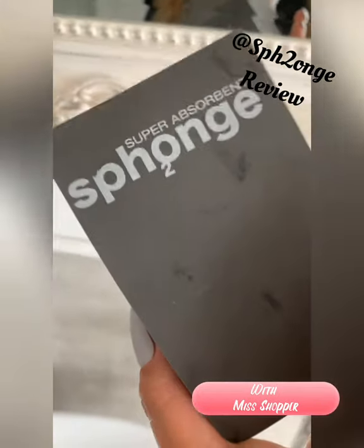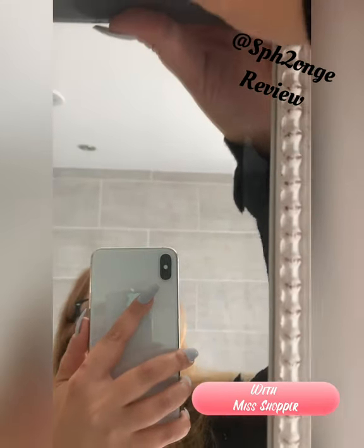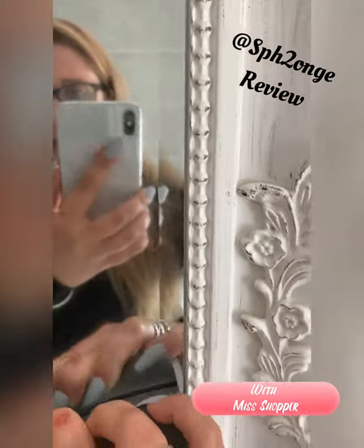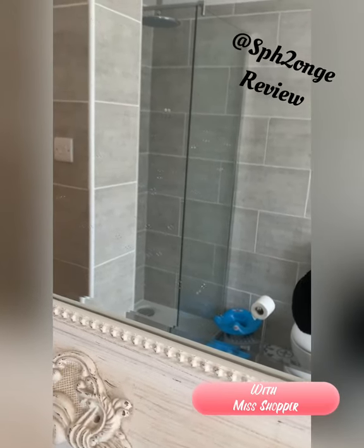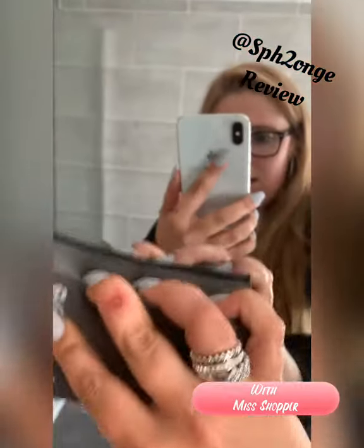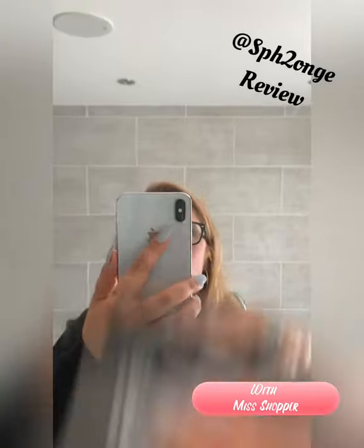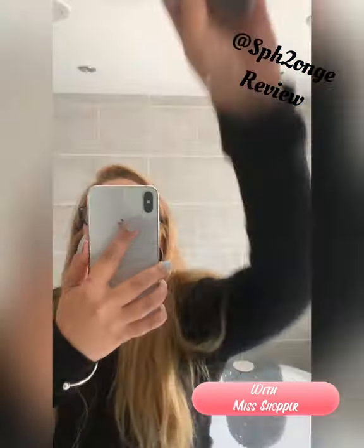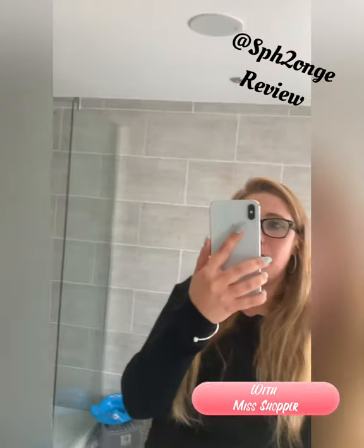Another amazing way to use your sponge cloth is on mirrors. Just put it down and it will leave a streak-free finish. You can see all those splash-back marks on the mirror — and this is just water, nothing else on here. Look at that result. This is brilliant especially if you have people in your home who have allergies to chemicals or are sensitive to smells — it literally cleans without any chemicals, just water.